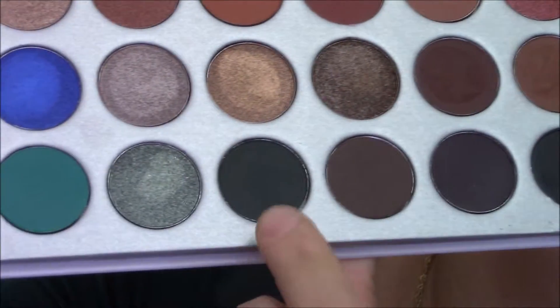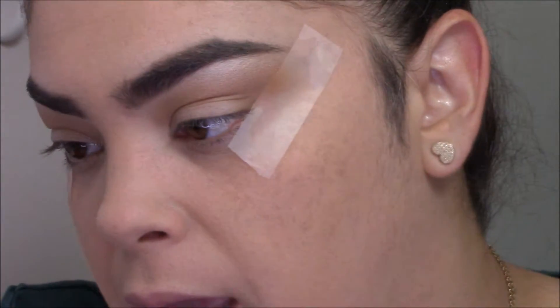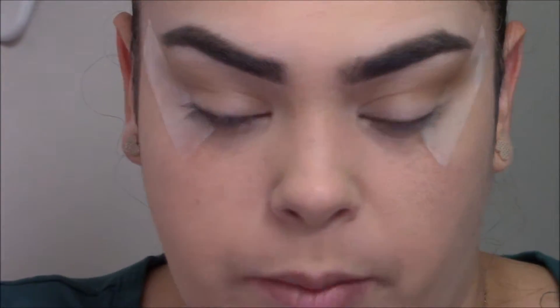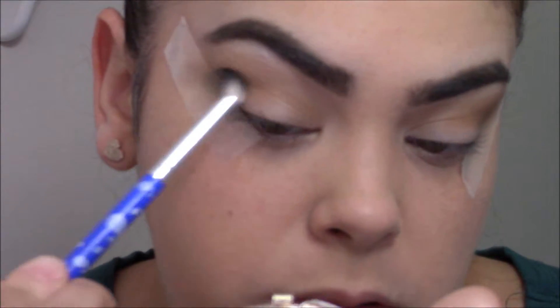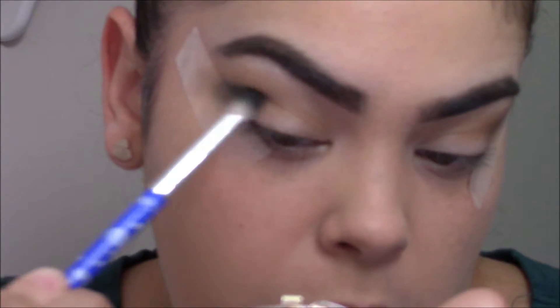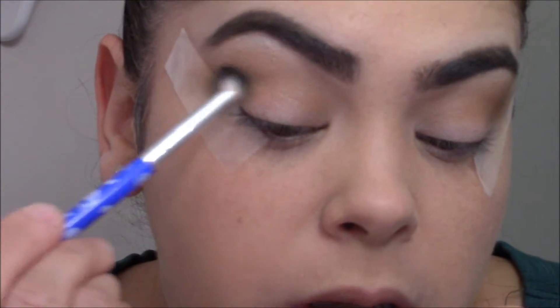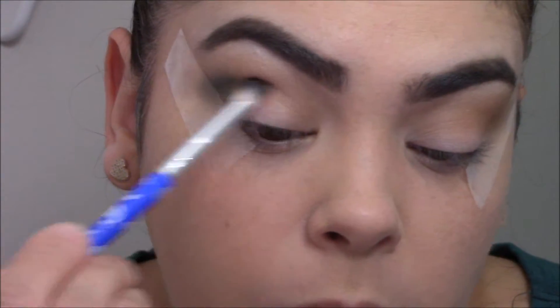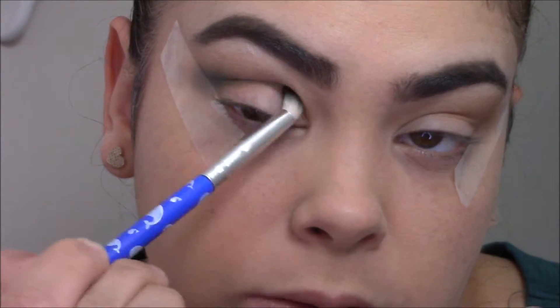This is the shade Enchanted, and I'm going to go in with a denser brush — this is a Glamour Dolls number 10. I'll cut off the excess and start in my outer V of the crease, concentrating the color there. As I buff that color in, I'll go a little bit further inward — just concentrate here and then drag it out.